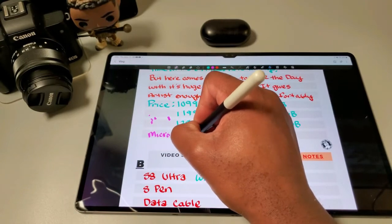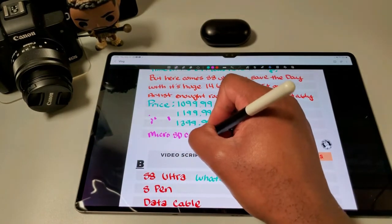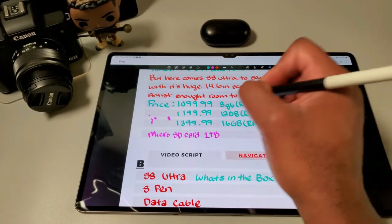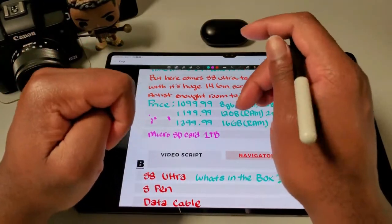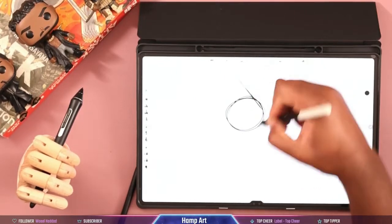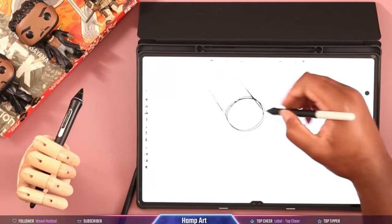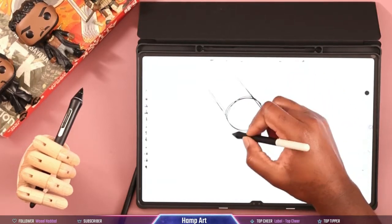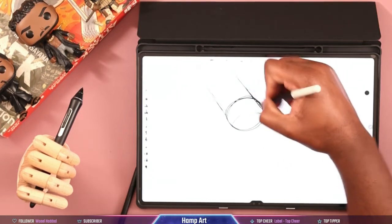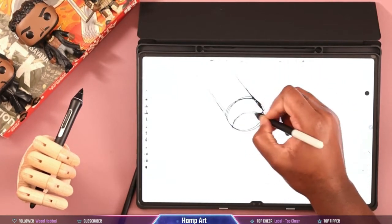So how does it actually feel to draw on the S8 Ultra? Is it calibrated right? Do you have wobbly lines when you're trying to make a straight line? I gotta tell you, if you have an S7 Plus or an S7, it draws the exact same way — literally I couldn't find a difference in how this thing draws, and that's really not a bad thing because the S7 was very capable. It's almost like the exact same tablet, but bigger.